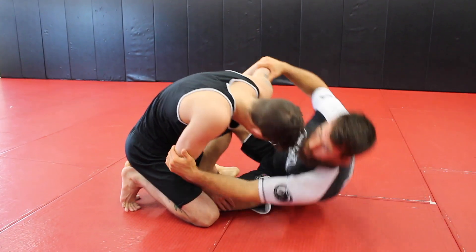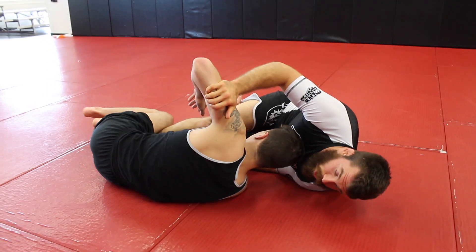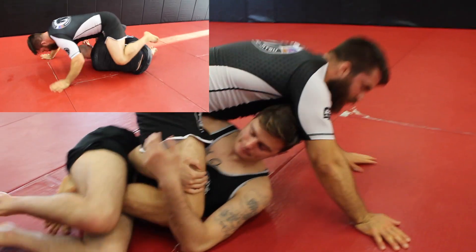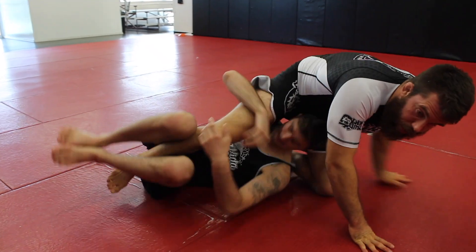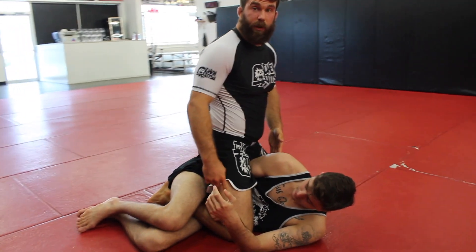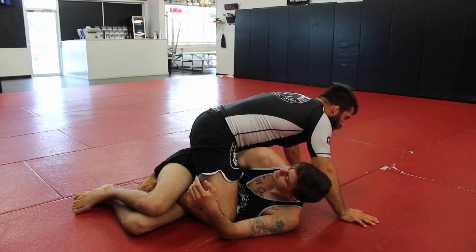I push in, pull, and come up. When I was rolling with Adam, as I was coming up he shot into a deep half position. I felt it, and instead of letting him go all the way under, I kept my knee tight, pinching my knee to his butt and back. This puts me in kind of a quarter mount position.